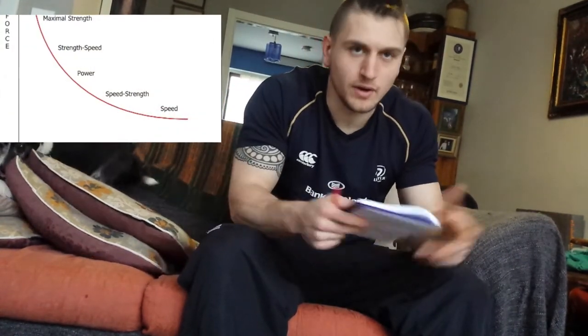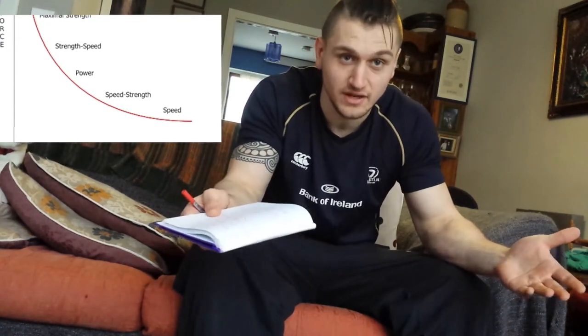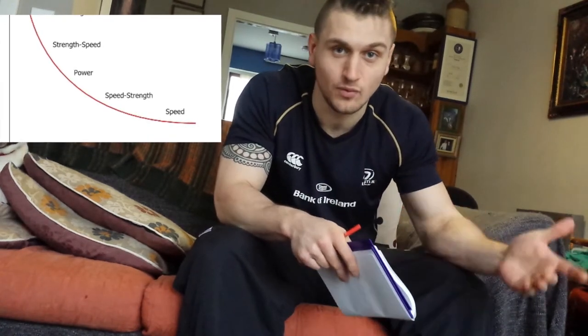What I'm going to be referencing today is a diagram called the force-velocity curve. I'll pop that up beside my head. In order to understand how to incorporate speed training into your own regimen, you're going to have to have a look at this. I'm going to explain some points on it that are relevant to us.